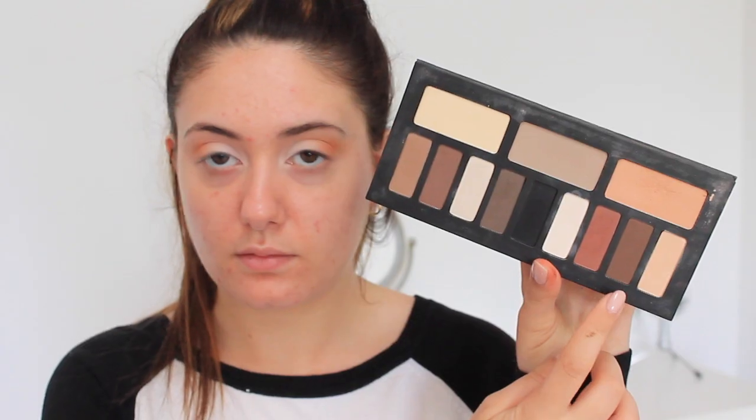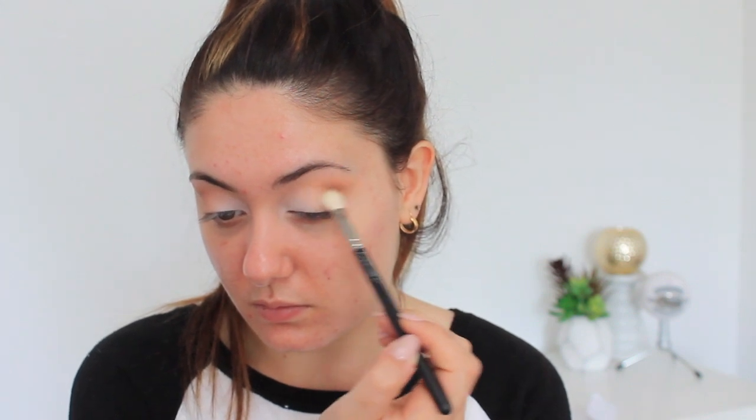The next shade is Solace, also from the Kat Von D palette. I'm going to concentrate this solely on the outer corner and crease of the eye to add depth. Very gently and carefully applying that brown color to the outer corner, making sure not to overpower or cover the other shades. I keep blending and blending until it looks absolutely perfect.